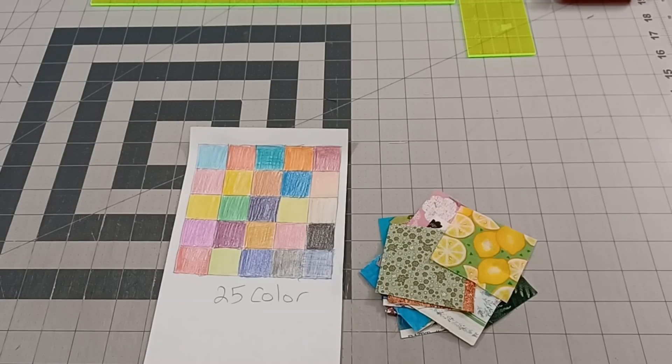So instead of laying it out, all I'm going to do now is just take this over to the sewing machine to sew it together, because today we're doing something super simple — at least this first block.